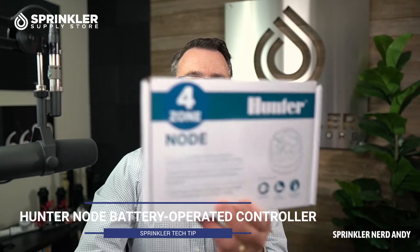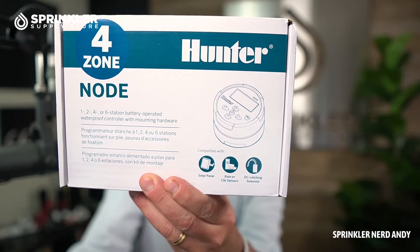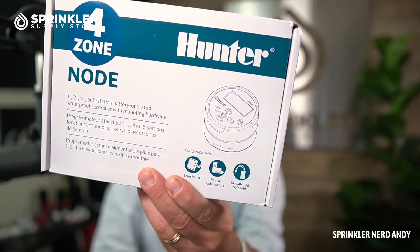Hey, welcome back to another sprinkler tech tip product overview. I'm Sprinkler Andy, and this is going to be a great one. We're checking out the Hunter Node. What we're going to talk about applies whether it's just a single station battery-operated node or the four-station, because that's the one I have right here. The Hunter Node is a battery-operated controller.